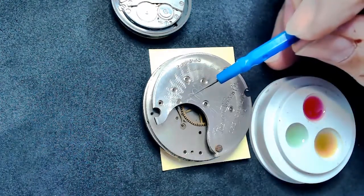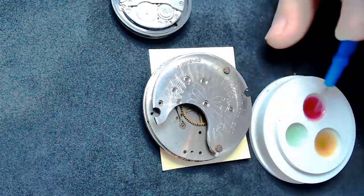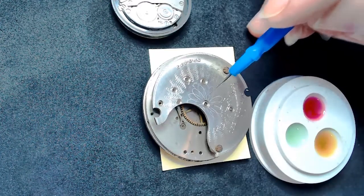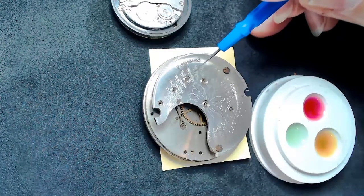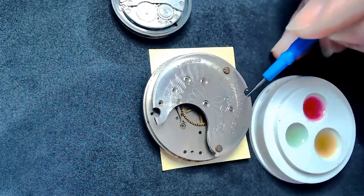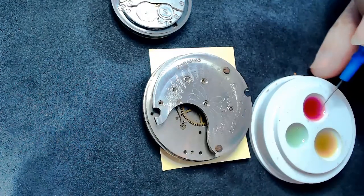There are schools of thought on whether you need oil on the pallet fork for an old pocket watch. Because of the amount of friction, I would typically use the red oil in this case, since it's got a pretty big mainspring causing a lot of tension. So red oil, maybe red or blue oil, for this area. I would also put some oil on the mainspring barrel where it pokes out through the plate — typically I use the red oil, HP 1300, on both sides of the arbor pivot.